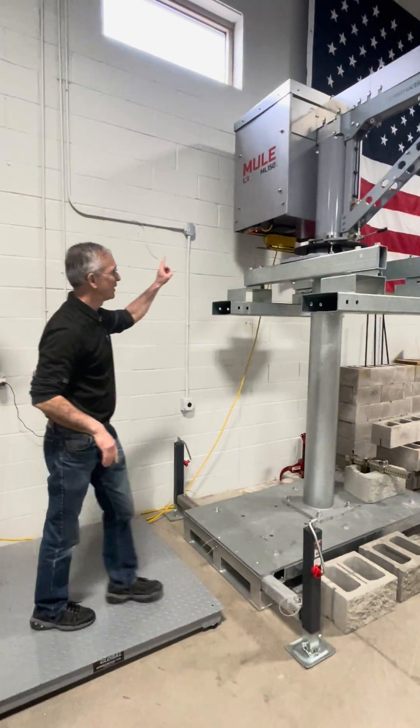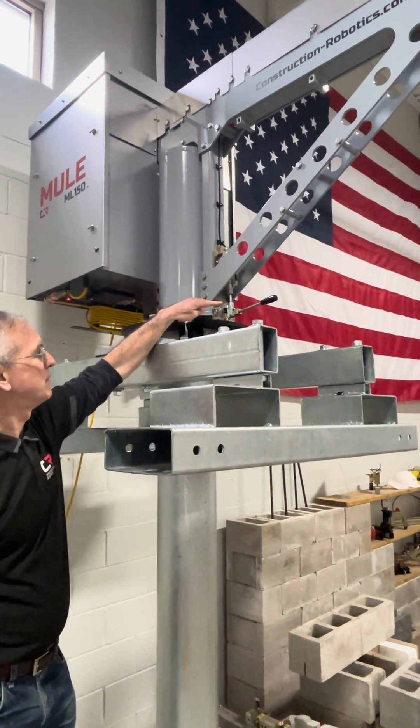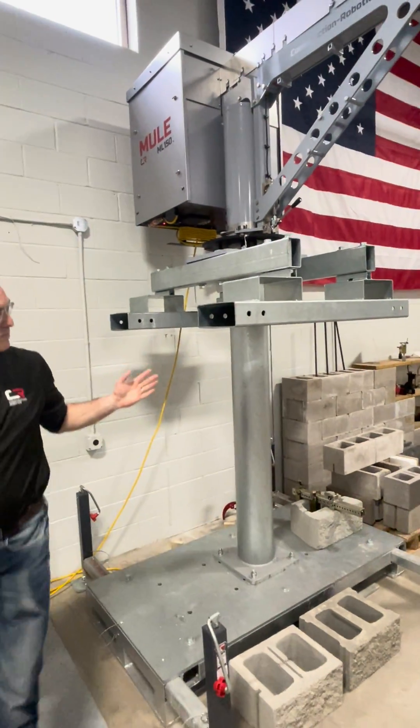You're going to hear the compressor kick on. There's a rotation lock, and once that pressure builds up you're going to see the rotation lock pop up automatically. Now the arm will rotate, and that's it as far as powering up.